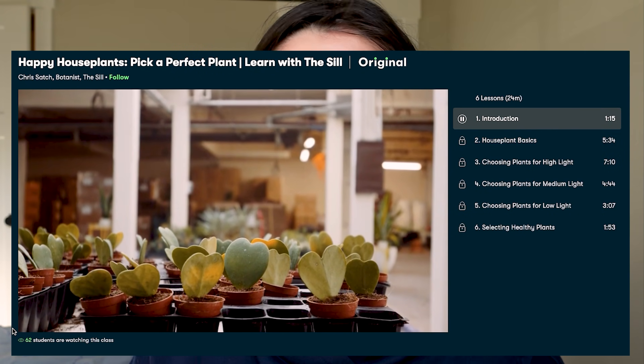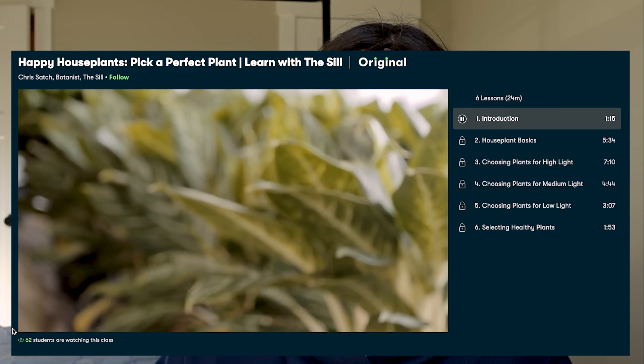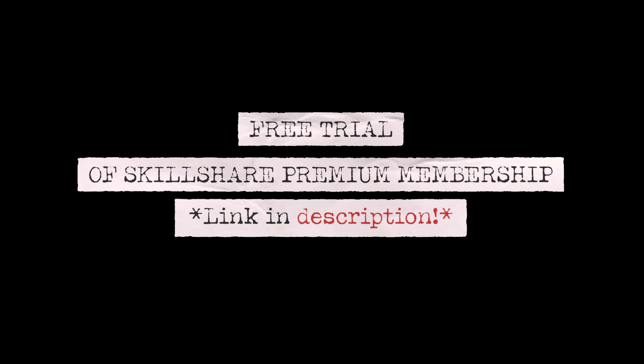Big thank you to the sponsor of today's video, Skillshare. Skillshare is an online learning community with thousands of courses available for curious and creative people. A class I've watched and really recommend is Happy Houseplants: Pick a Perfect Plant by The Sill. The first 1,000 people to use the link in my description box will get a free trial of Skillshare premium membership, and after that it's only around $10 a month. I really believe in Skillshare — definitely head to the description box to take advantage of that offer.